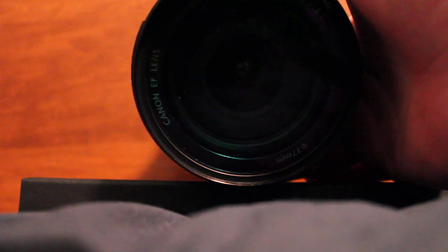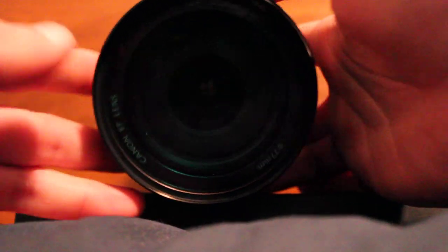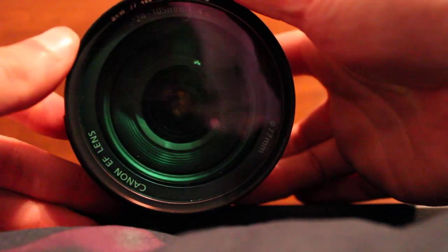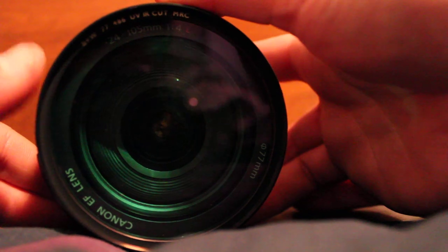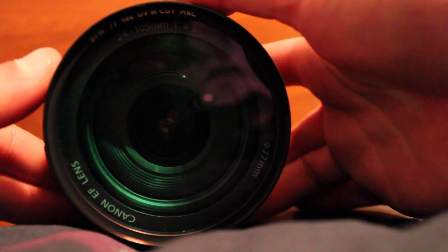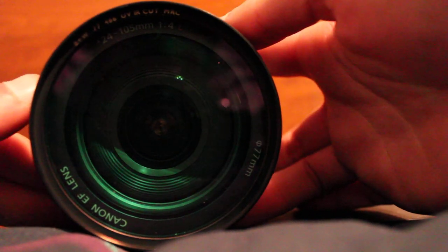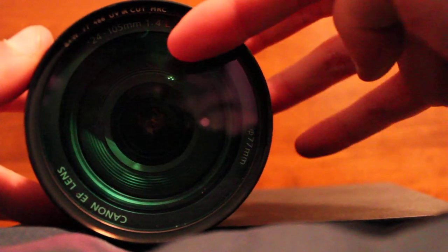On a 24mm, that's really the limit for a normal-width filter. After that you get slim filters — they have special caps for them. But since this goes on my T2i, which I'm recording on, I can get away with a regular filter because the 1.6 crop factor makes it effectively a 38mm lens.